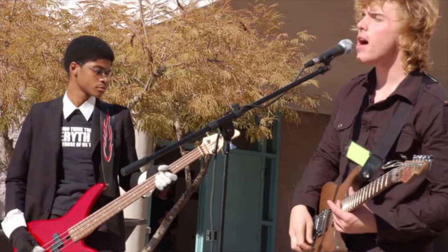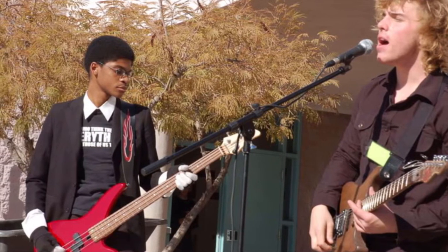You mentioned bass guitar. Bass guitar was also my instrument that I started on. I always jokingly refer to bass as a gateway instrument — you start there, and then where you end up can be so wildly different.